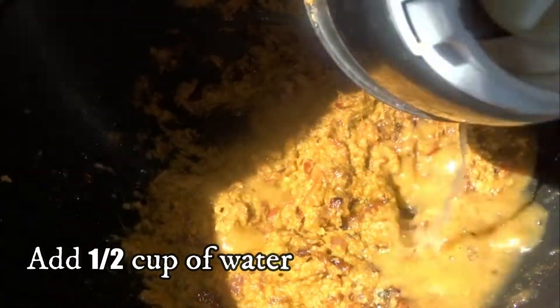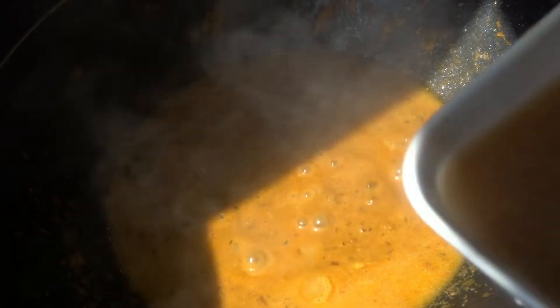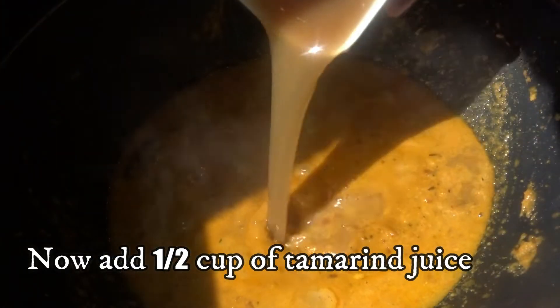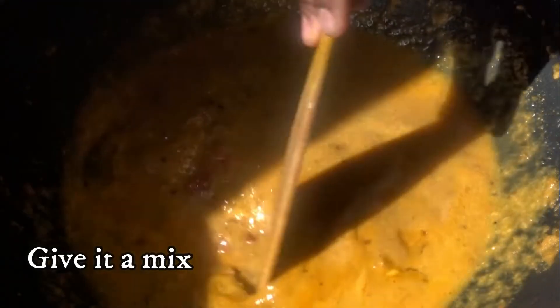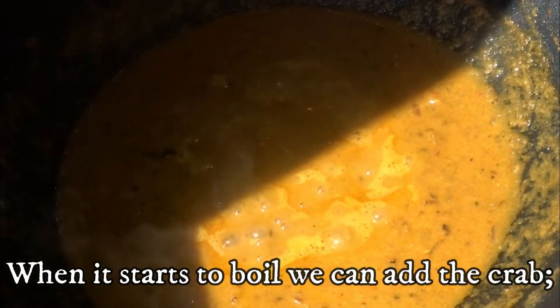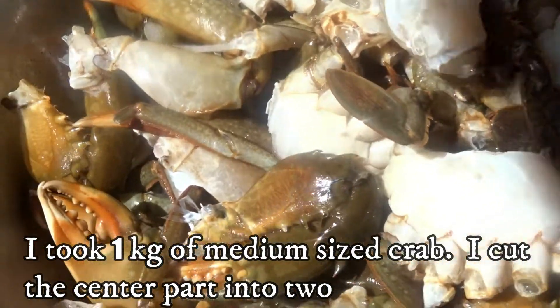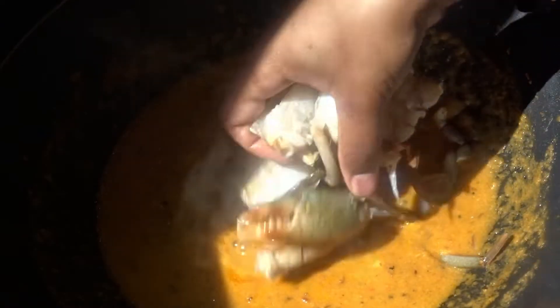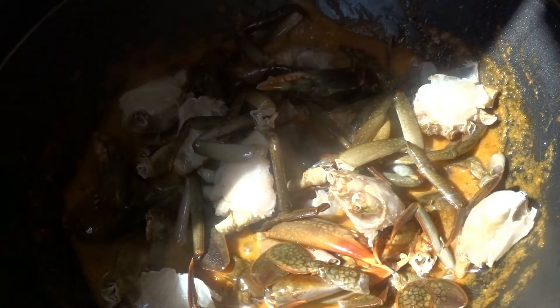We will prepare a nice taste, while we make a small taste like this. Let's do the sauce and mix it together. I'll add 1 kg of 2 tablespoons. Let's mix it all together.